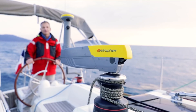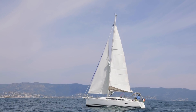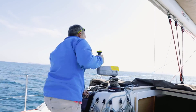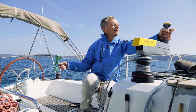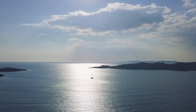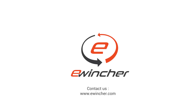In short, with eWincher you have a new crew member on board who provides you with the ideal assistance and safety solution. It is a latest generation high-tech device, highly perfected, ideally suited to your needs and more comprehensive than all existing solutions on the market. Operations become easy so you fully enjoy the pleasure of sailing.